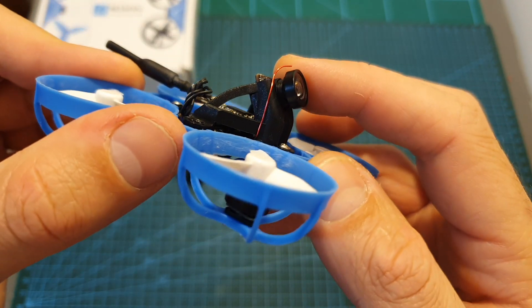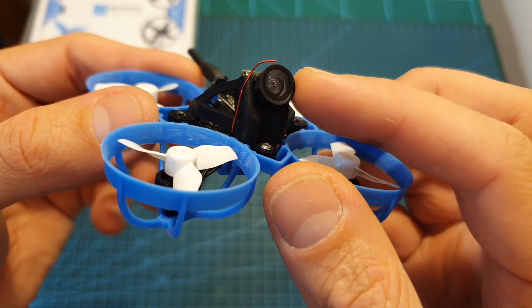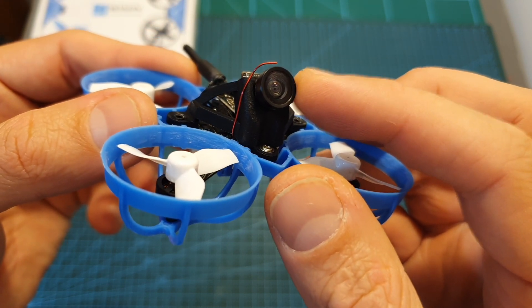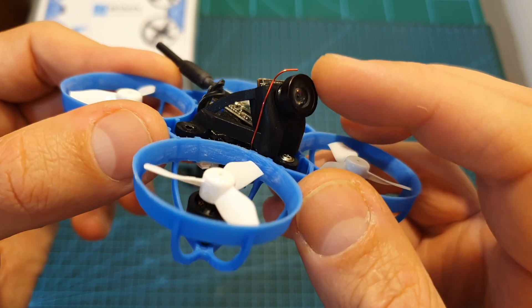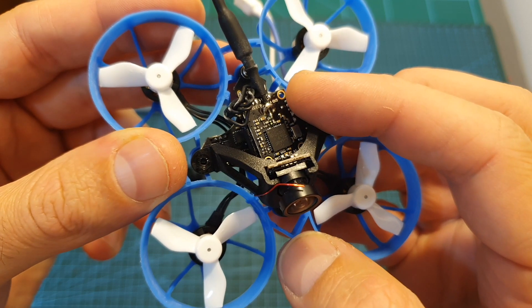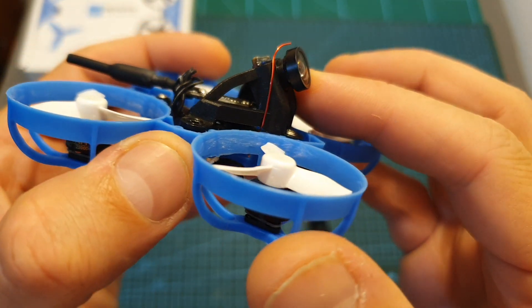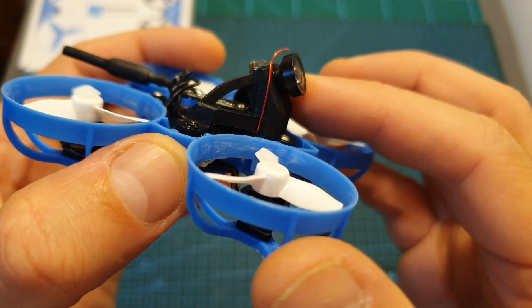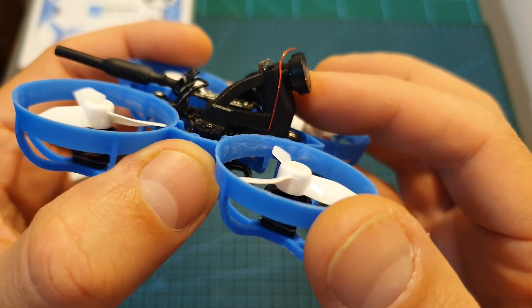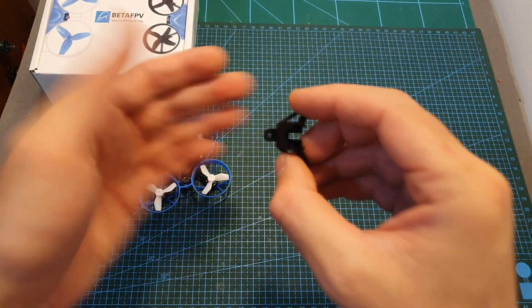Under the white canopy of the Meteor 65 you can find the BetaFPV M01 all-in-one camera. It's based on two components: a 600 TV-line camera and a 25mW 48-channel VTX that supports smart audio. By default the camera is mounted on a 35 degree mount, and if you are a beginner or want to fly a little slower I recommend changing it to the included 25 degree mount.